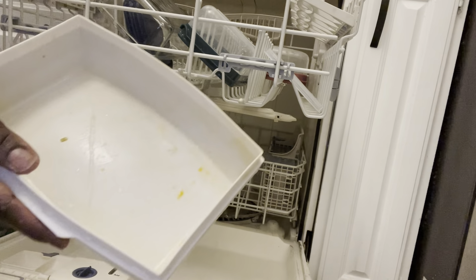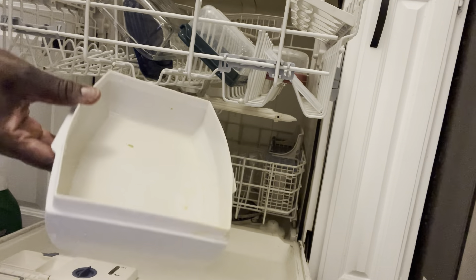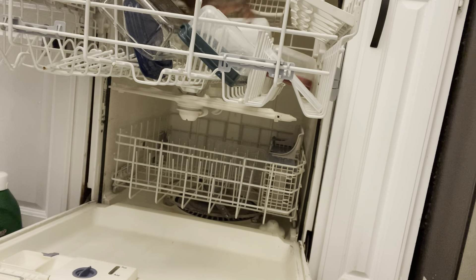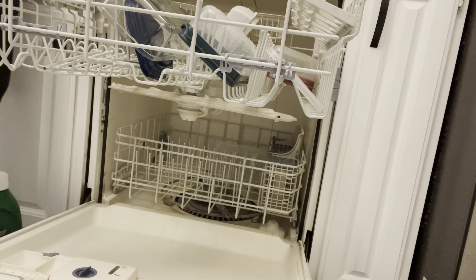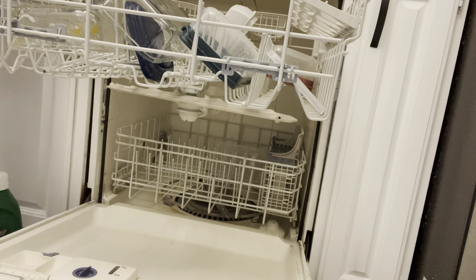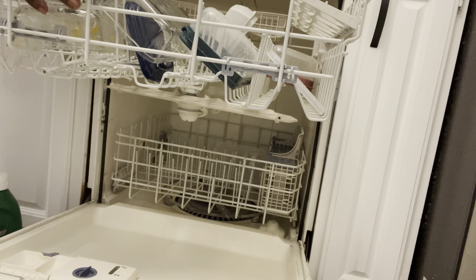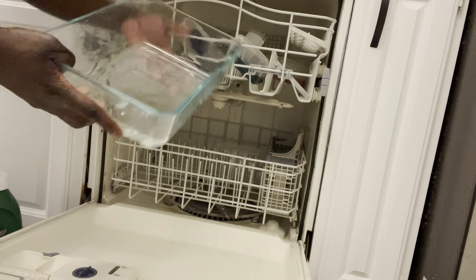Like you can see, this dish had something that we used with the meat — it's dirty — and you can still wash that too. All these are dirty dishes.